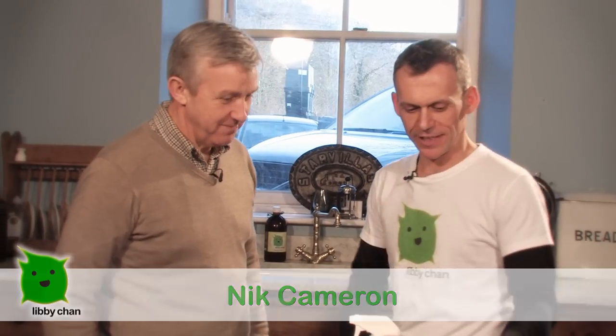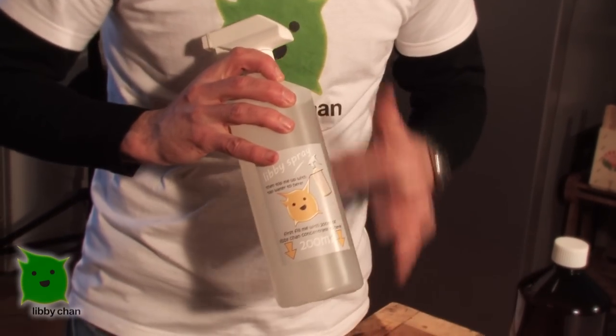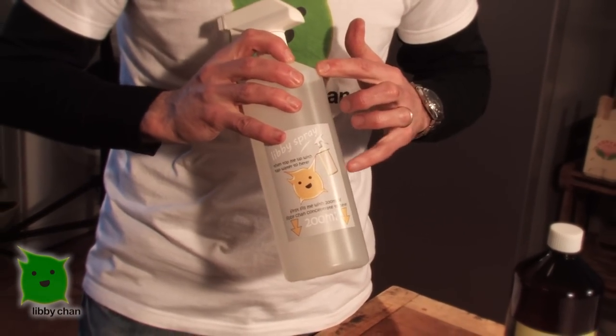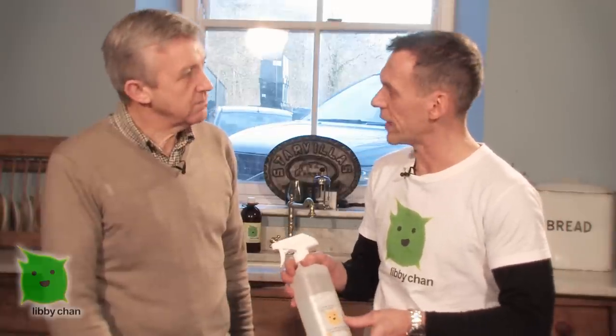So Nick, you're Miki's business partner and you're going to show us how this works. So we've got a litre of concentrated Libichan here. You simply pour 200ml into the spray bottle to the bottom of the label, then top up with normal tap water and you're ready to go. The concentrate will last a year unopened, and once opened you've got about two months to use it. The diluted solution lasts about a couple of weeks.